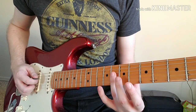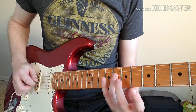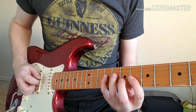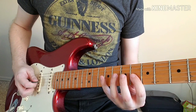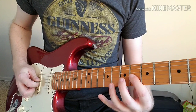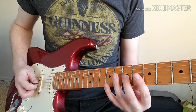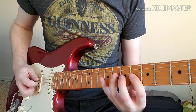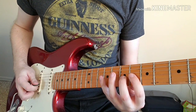The riff starts like this. The first three notes are the first three notes of that scale fragment: the eighth and ninth frets of the D string and the sixth fret of the G string. Our next four notes repeat those three notes and this time we go up to the seventh fret of the G string, just working our way up that scale.